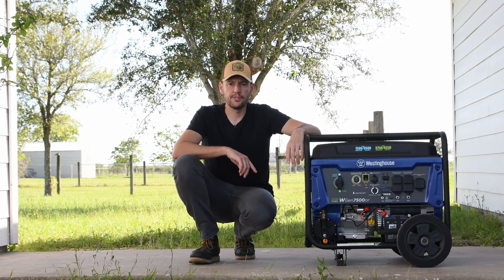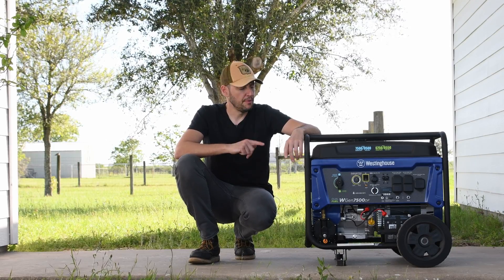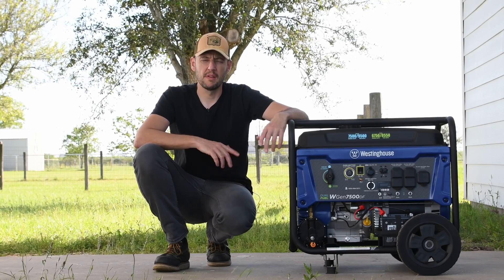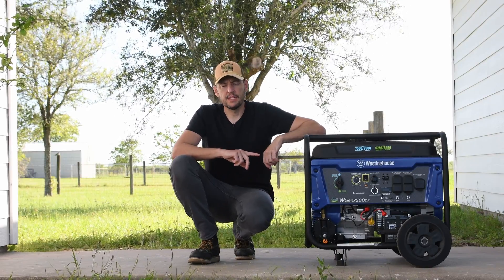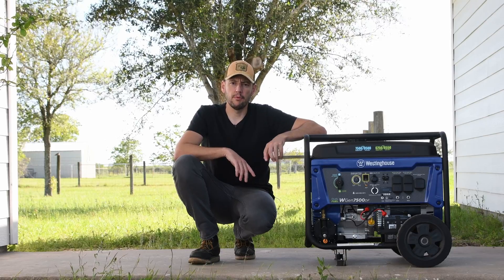I recently purchased this generator, the Westinghouse 7500W, and I bought this model for two reasons. The first reason is this generator is made in the United States, in Columbus, Ohio, most likely with global components, but the quality all around is really good. The second reason is because 7500W is the maximum wattage that a 30A cable can handle, so this is pretty much maxing a 30A cable.